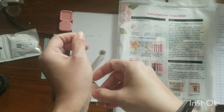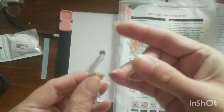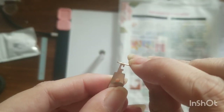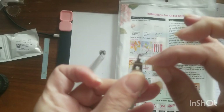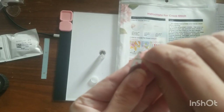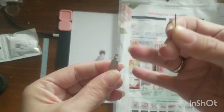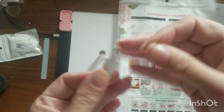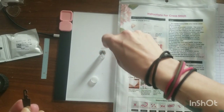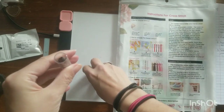I'll show you really quick how to use it in case you're new to this. You find the hole — the end with the hole first — and then you put this piece through the needle, and your needle can rest right there. Then you wrap your thread through this section and when you pull it off it will bring it through the needle and then you have your threaded needle. They also have a big one on this side — maybe for a darning needle. I'm super excited about this because my vision is not great.